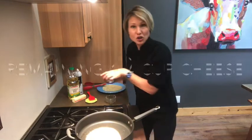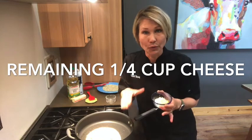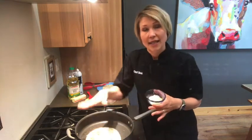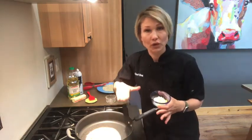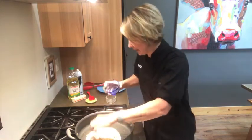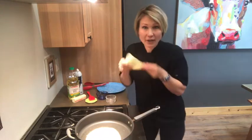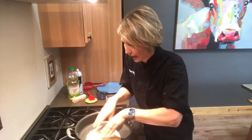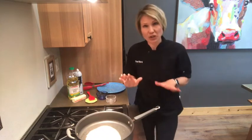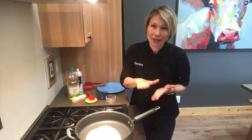Now on top of that chicken layer, I'm going to take my remaining cheese. This is going to act kind of like the glue — the cheese is going to stick the tortilla to the chicken. So now the chicken is just sandwiched between the two layers of cheese. I'm going to take my final tortilla and place it right on top. We're just going to wait a few minutes so the cheese can get all gooey and melty in there before we attempt to turn it.